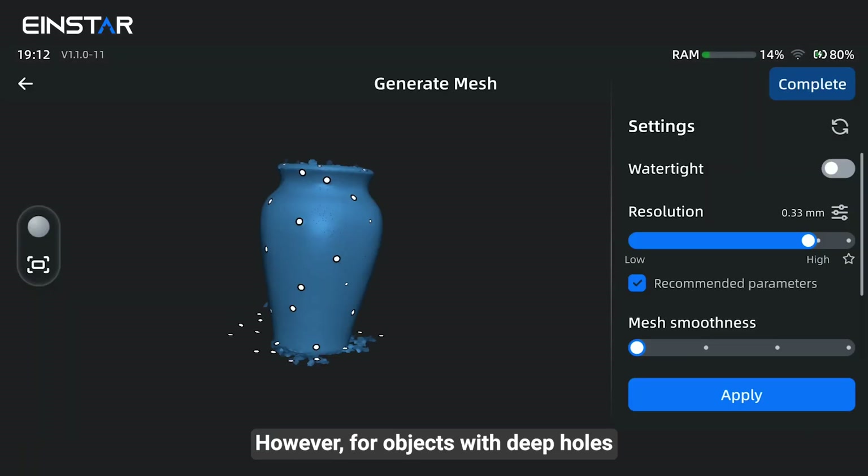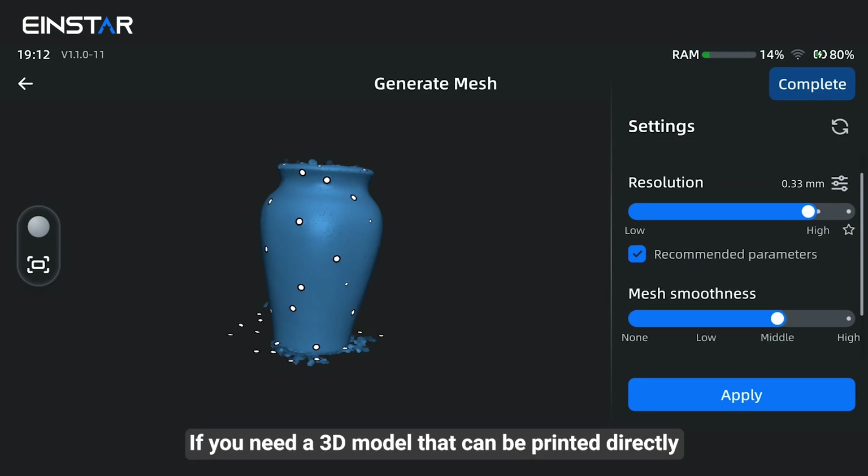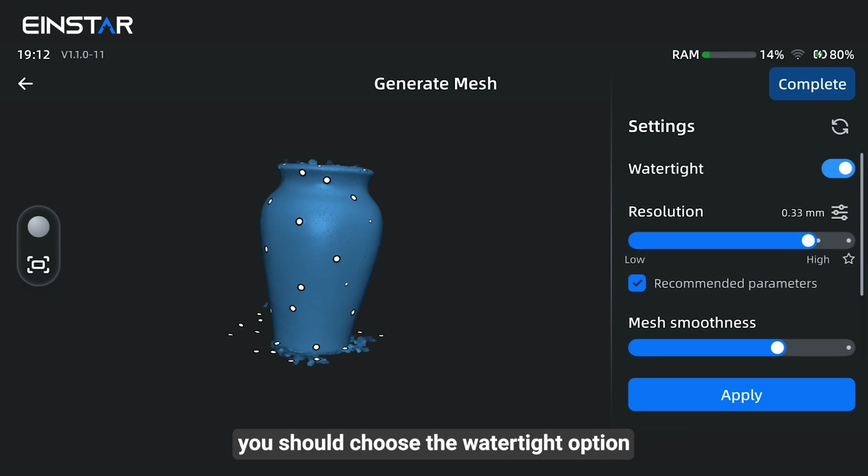However, for objects with deep holes, be cautious with the watertight option. If you need a 3D model that can be printed directly, you should choose the watertight option.